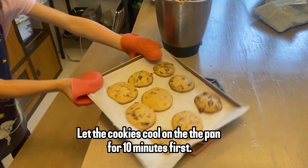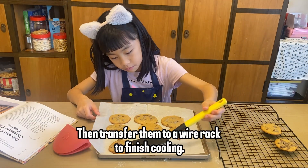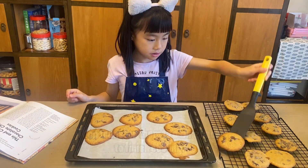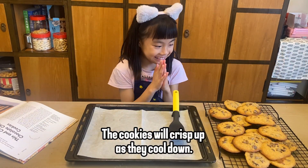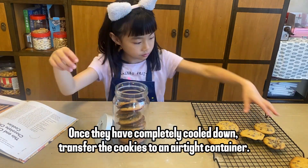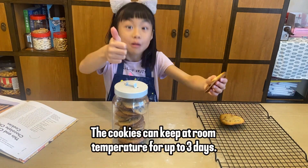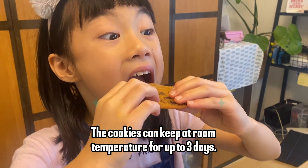Let the cookies cool on the pan for 10 minutes first, then transfer them to a wire rack to finish cooling. The cookies will crisp up as they cool down. Once completely cooled, transfer the cookies to an airtight container. They can keep at room temperature for up to three days.